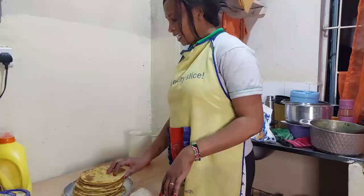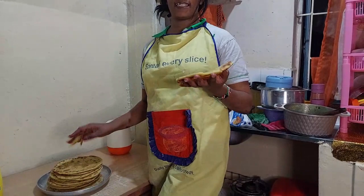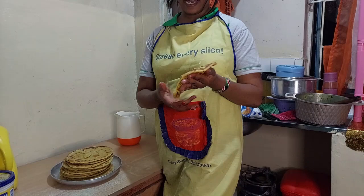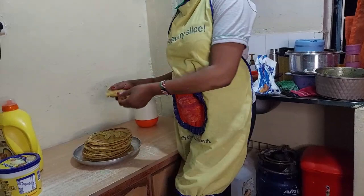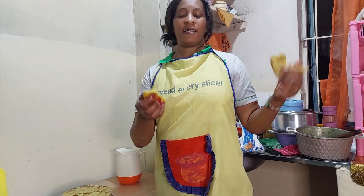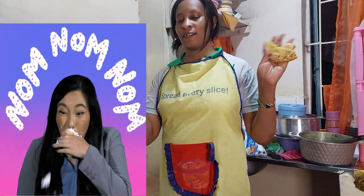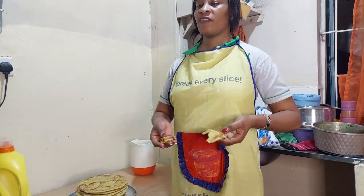I am through with cooking the chapatis. As you can see, they are yellow because of the pumpkin — the 'merengue' as some call it. They are folded and let me taste and feel if my chapatis are yummy. Mmm, so yummy! I know I cook good chapatis and I love them. These are chapatis you can eat without any stew because they are so yummy. The yellow color from the pumpkin looks so nice.